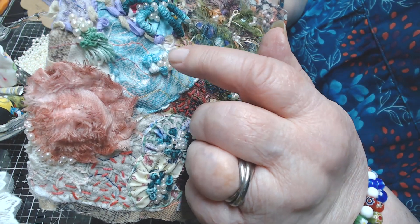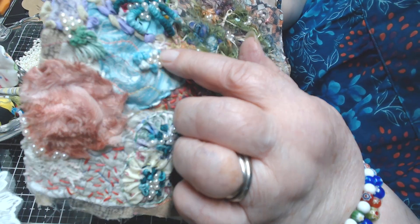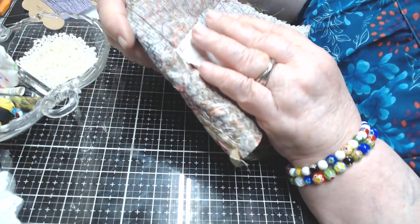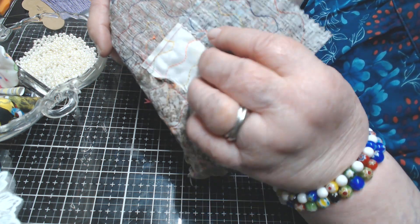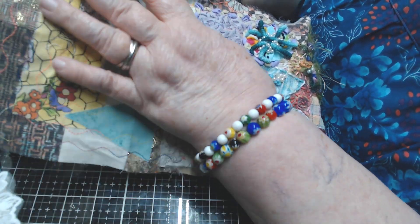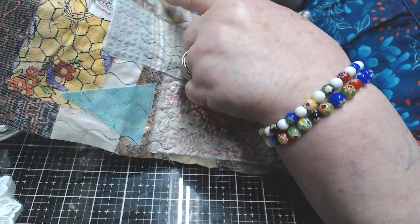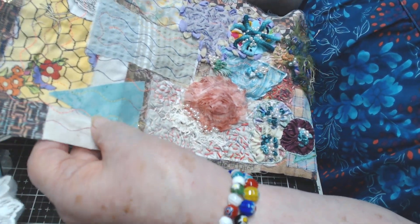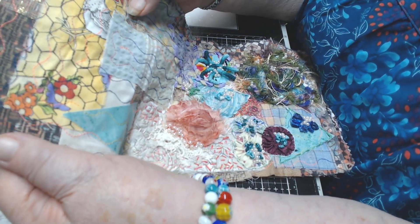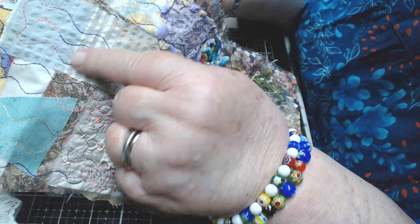I started with a yo-yo and put some bullion tendrils on it, then some pearls. I've been stitching these little white pearls on - I have lots and I'll find where to get more. I've also put some French knots made with yarn, which makes a bigger knot, very flowery looking. Then I added more fabric scraps - just raw edge scraps, laid them here and there over the background.